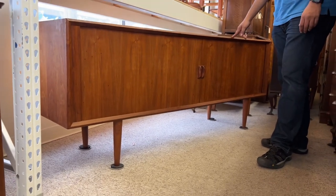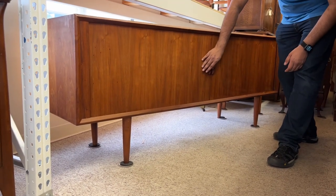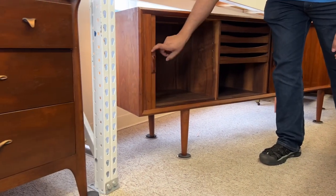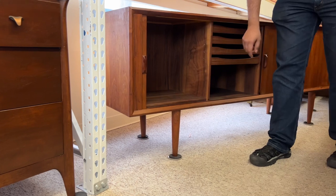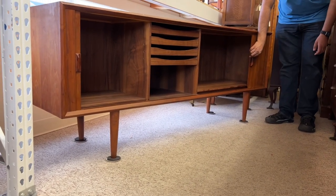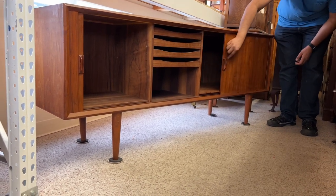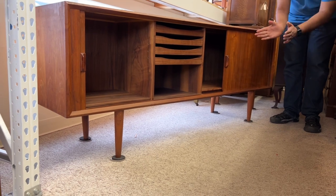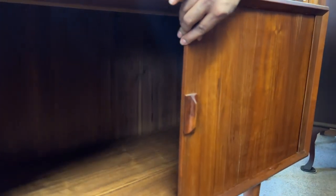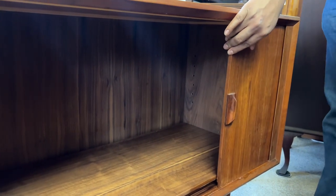So what's wrong with it? This is a tambour door, so the cool part is the door kind of disappears — it's supposed to go all the way up to here. But if you look at this door right here, it gets stuck. What's a tambour door? So if you look at the door itself, it's made of individual slats that move relative to each other.